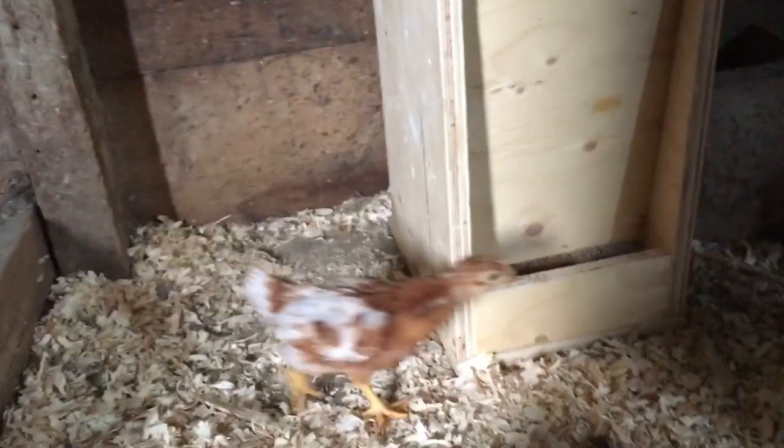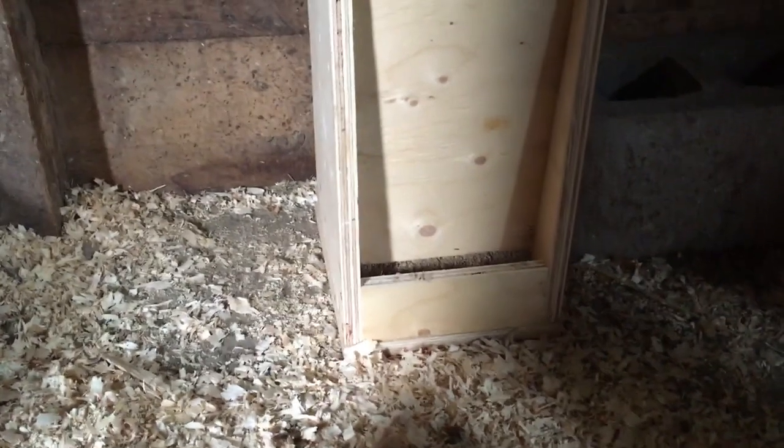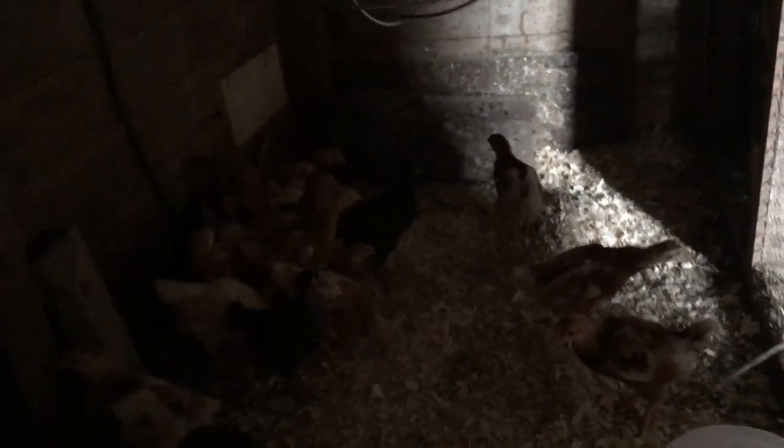The chickens I ordered were brown layers and I've got one that seems really white, so I'm wondering if it's a meat bird or a Leghorn — it's definitely different. There we go — the feeder is in place, I've got the two waters, and they seem pretty happy. You guys have a good one.